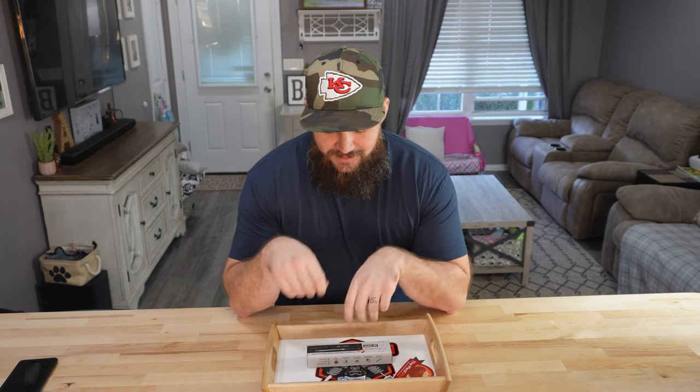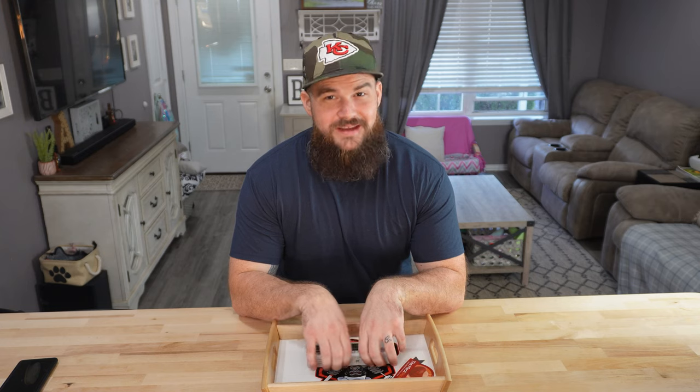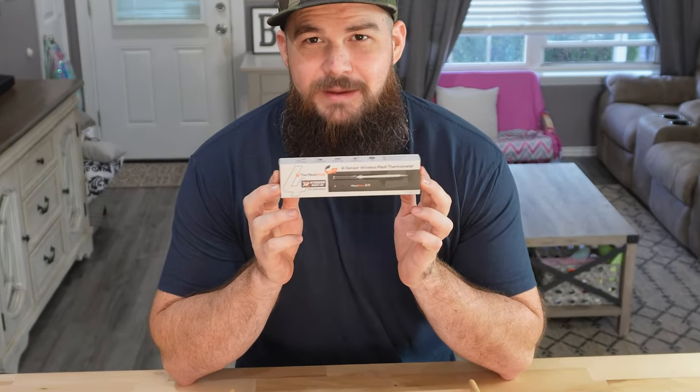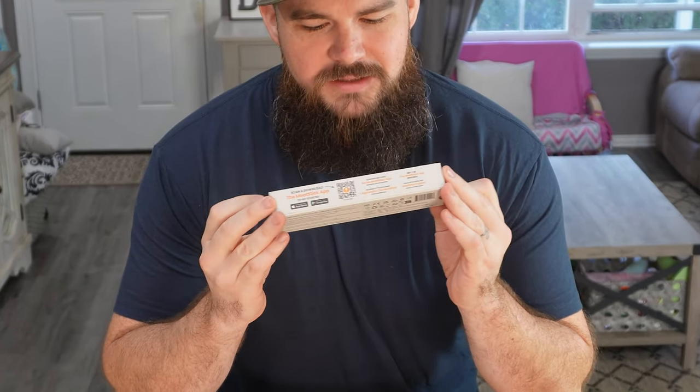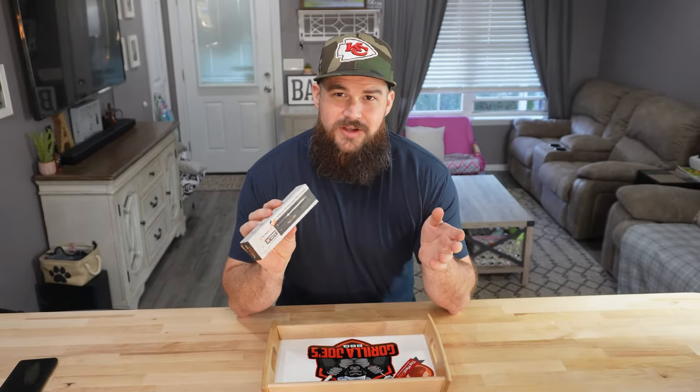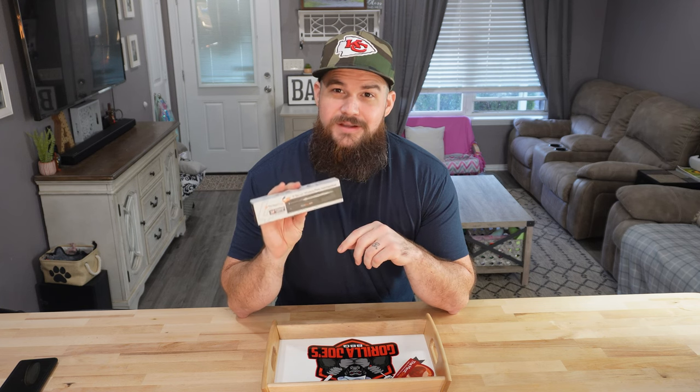What's going on everyone? Joe back with Gorilla Joe's Barbecue and today we have a little different video — I'm not cooking anything. I actually have the new Meat Stick 4X that I'm going to unbox. We'll go over the features, what's different on this one compared to the last one. If you've watched my channel at all you know I love my Meat Stick. I use it in a lot of cooks and since I use it so often and I am an affiliate, they went ahead and sent me their new one to test out.